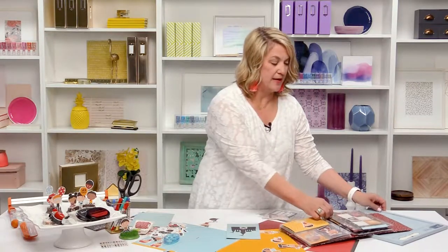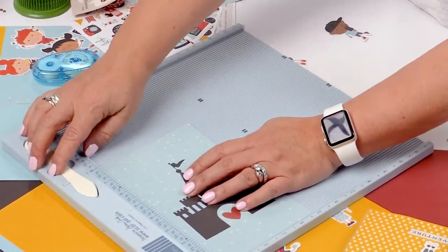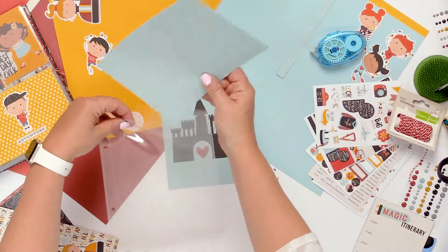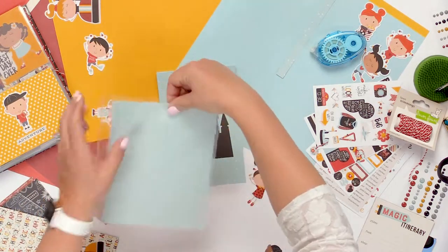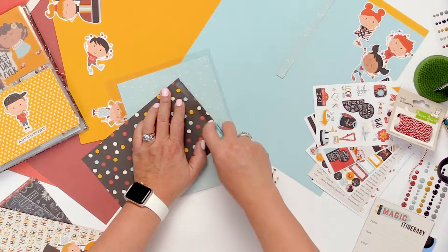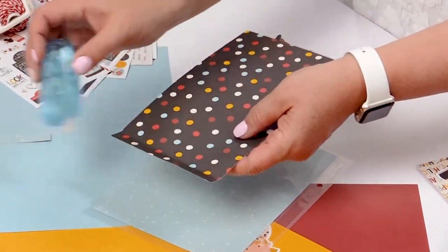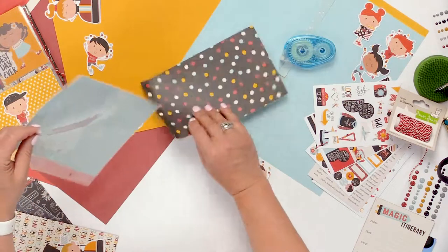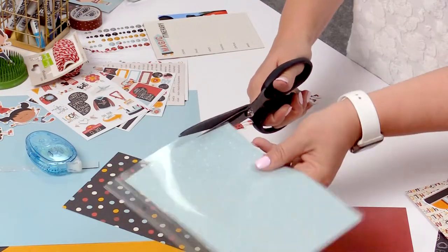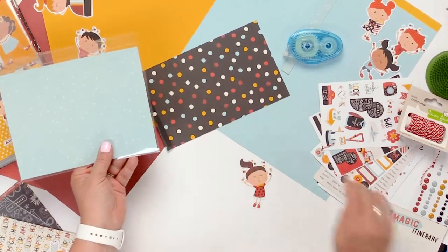The next thing I want to do is bring in a score board, the Score Pal, and I want to score a half inch from the top — so that is eight inches tall, I'll score right there at a half inch. I have my other 6x8 coordinating piece of paper. I'm going to slide that into the pocket and then fold it over the fold and apply adhesive to the inside back side of that score. I pick a half inch just because that's plenty wide for the tape runner — you could go smaller but it makes it a little harder. Now I'll grab my scissors and trim off the little bit of excess — you can do this with sharp scissors or your trimmer as long as you have a really sharp blade.